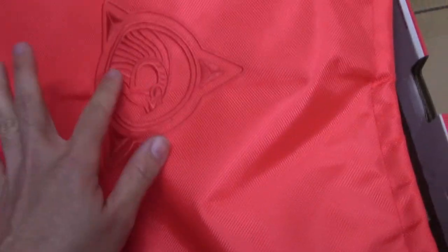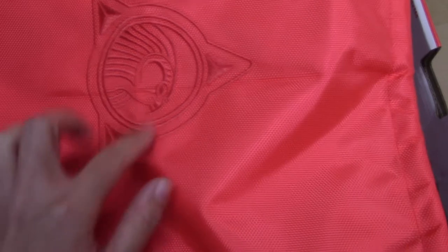And then the shoe box comes with a dust bag, also a red one. You can see the horse logo here — so nice. And on the other side, you can see a Nike embossed logo and sportswear.